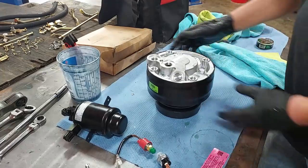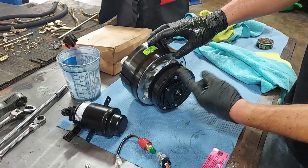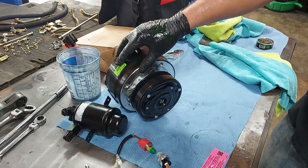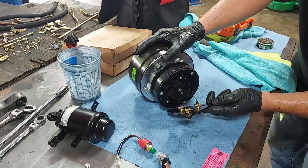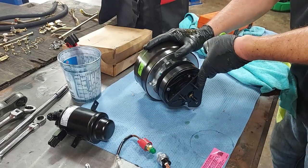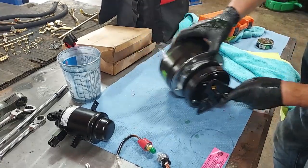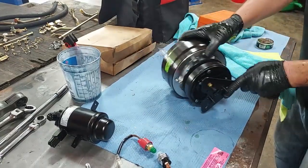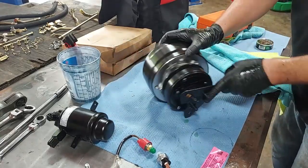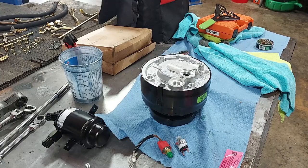Now we also want to make sure the compressor rotates correctly. The instructions say to do it about ten times, and I'll show you the tool you do that with. To rotate the compressor we want to rotate it clockwise, and we put our little pegs in here like that. We'll go ahead and do this about ten times — probably to lubricate the seal inside there.